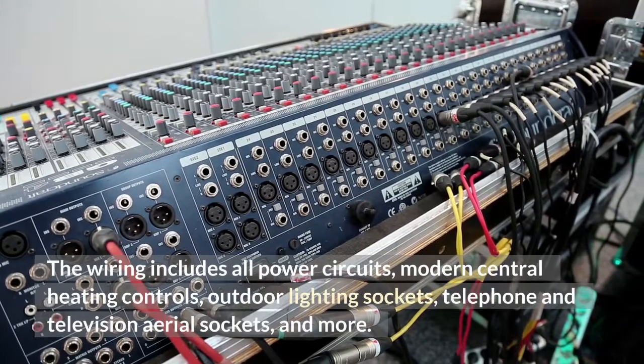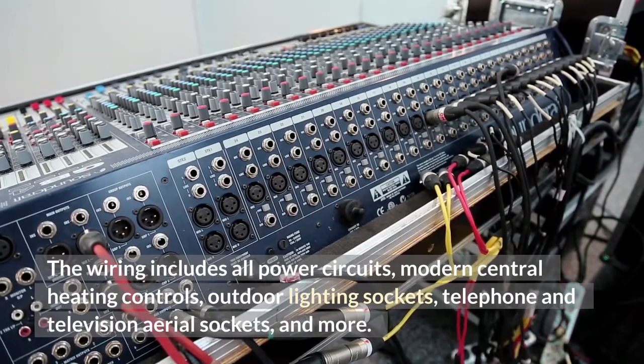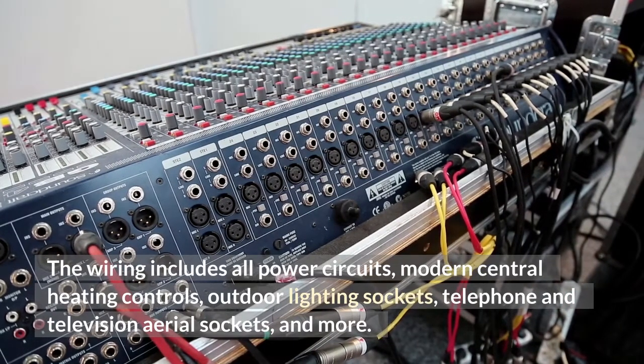The wiring includes all power circuits, modern central heating controls, outdoor lighting sockets, telephone and television aerial sockets, and more.